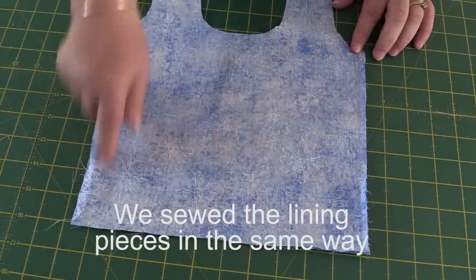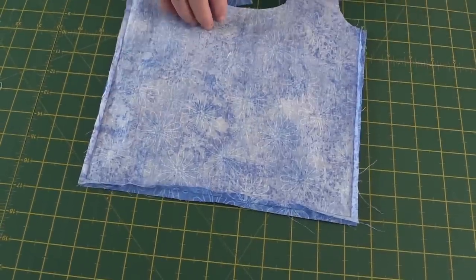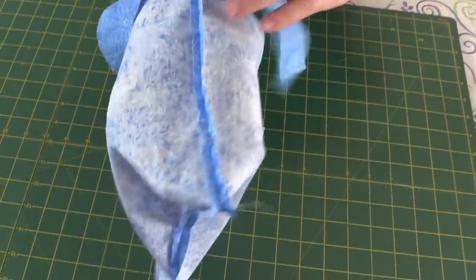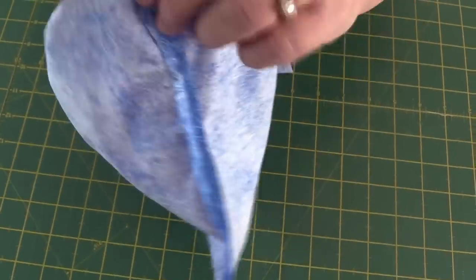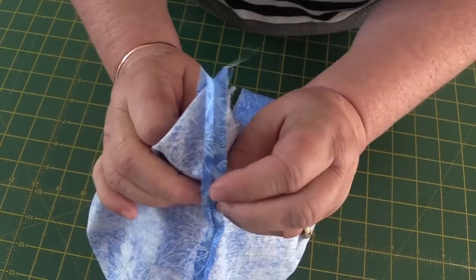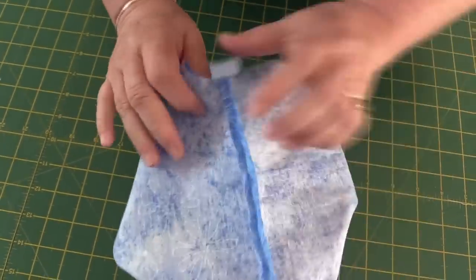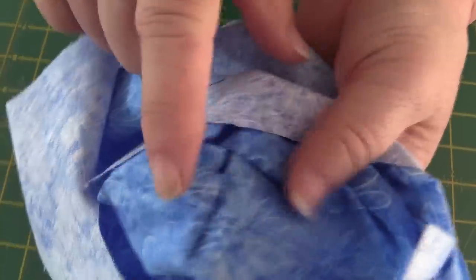Now I've sewn around the edge of the bag with a quarter inch seam and I'm going to box the corners. To make that easier I've just ironed the seam open. I'm going to put my hand inside the bag up to the corner, then work my fingers down to line up those two seams — the side seam and the bottom seam. I'll pop a pin in through the side seam and make it come out in the middle of the bottom seam. Check that it's lining up — the side seam and the bottom seam look pretty good.